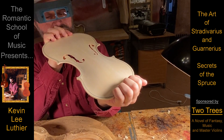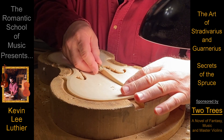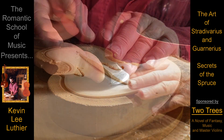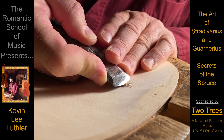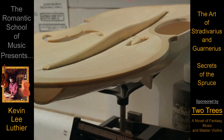Sadly, because of this, it's not that uncommon for a Stradivarius or Guarnerius violin to have had its belly removed and re-graduated as many as six times and still not be quite as magical as it once was.